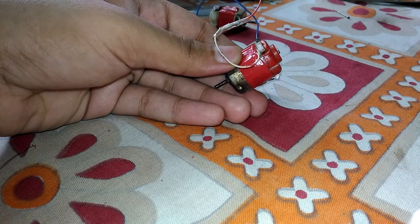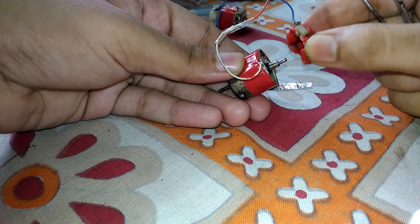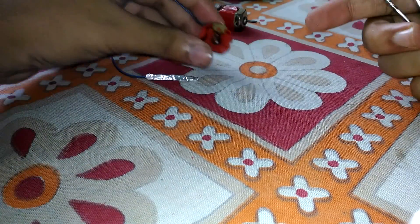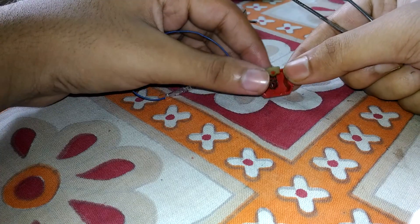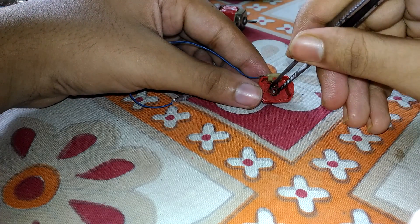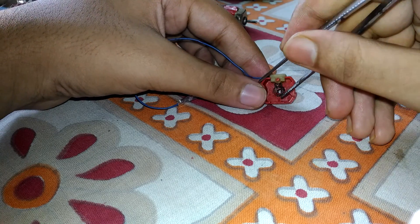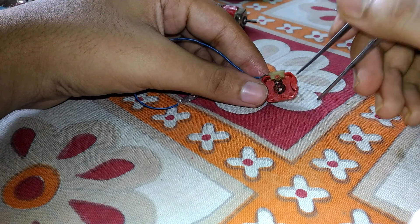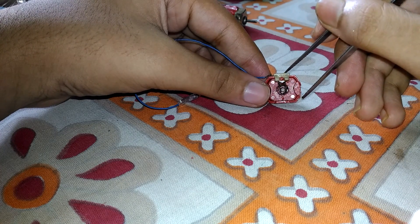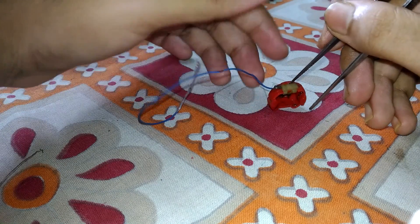For that, you just have to take this out. You can see the two carbon brushes in here. These carbon brushes are connected to this system, so you have to just take this out.